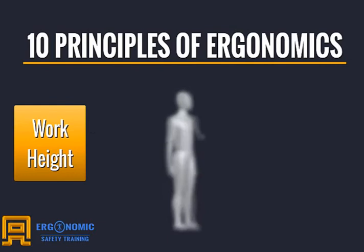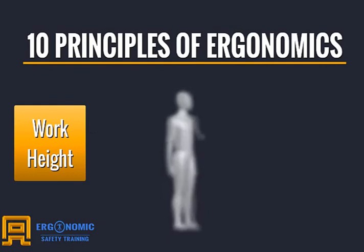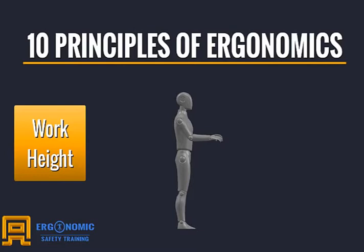Work height refers to the working height of the worker in relationship to the task being performed. Proper working height depends on the type of work being done and the tools being used. However, a good rule of thumb is to work with elbows at 90 degrees and no pressure on the back from leaning.